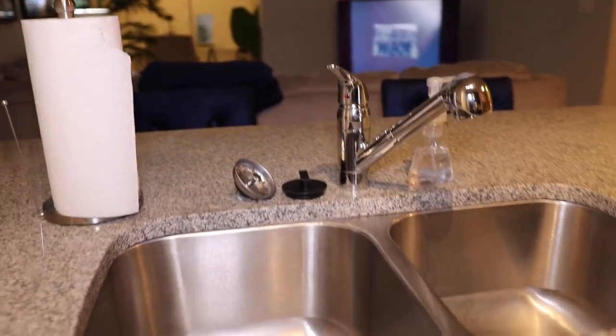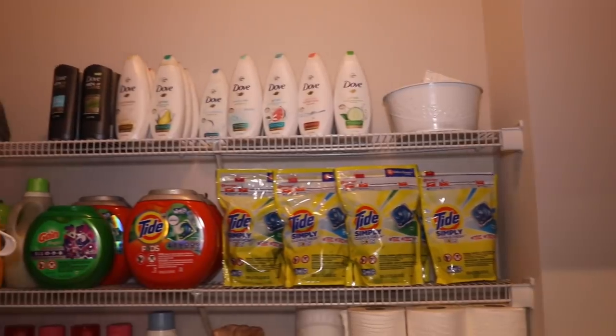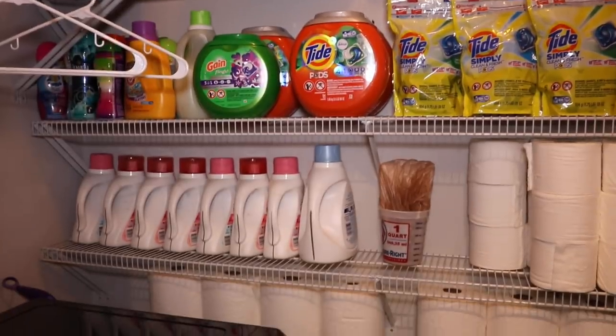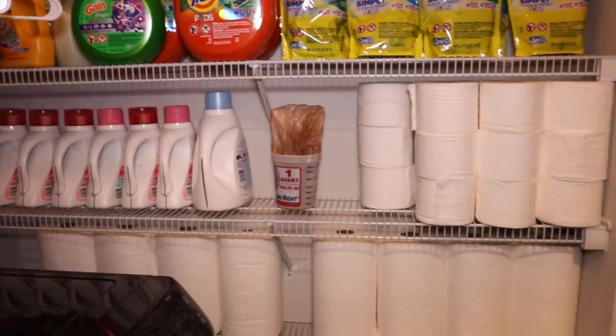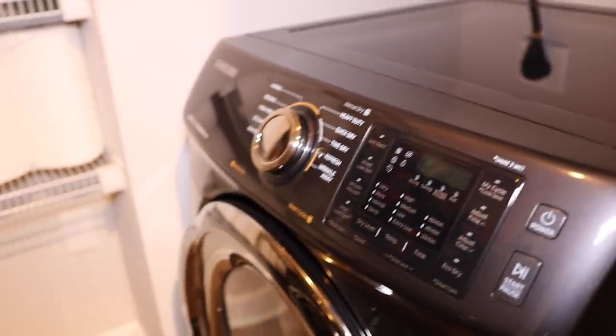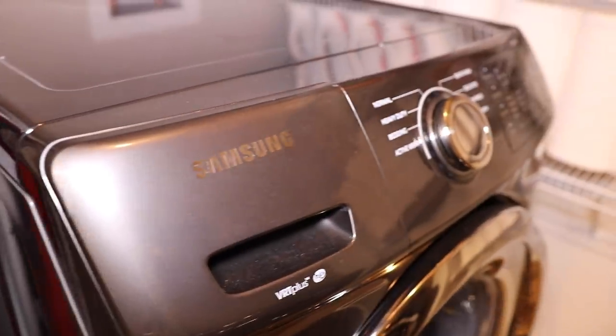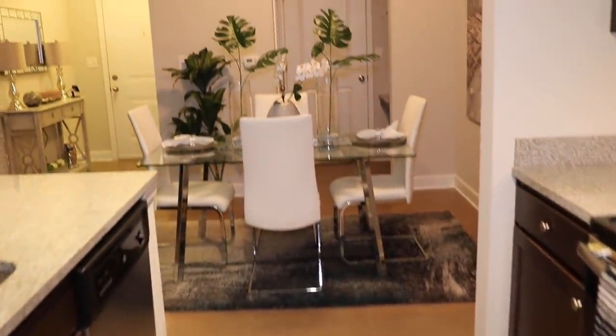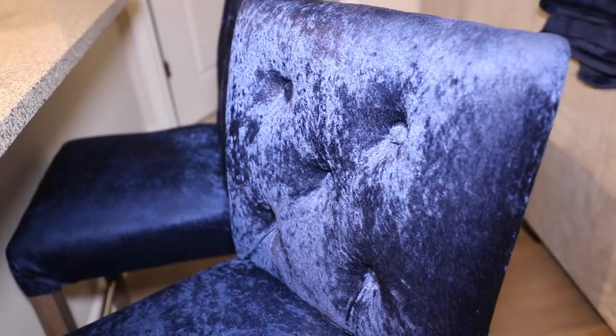I like to keep my sink clean too. There's a pantry, which we're gonna close because that's always a mess, and then there's the laundry room. I do not coupon — I just don't like going to the grocery store, so I just stock up on a lot of things. I need to learn how; if you want to teach me, holla at me! This is where we keep the washer and dryer — we have a Samsung washer and dryer that I love dearly. It makes me excited to do laundry.